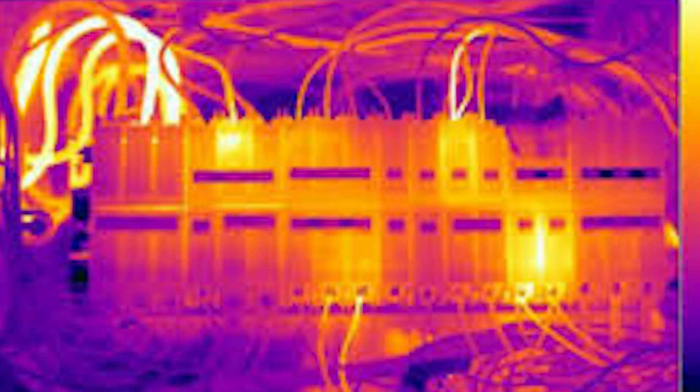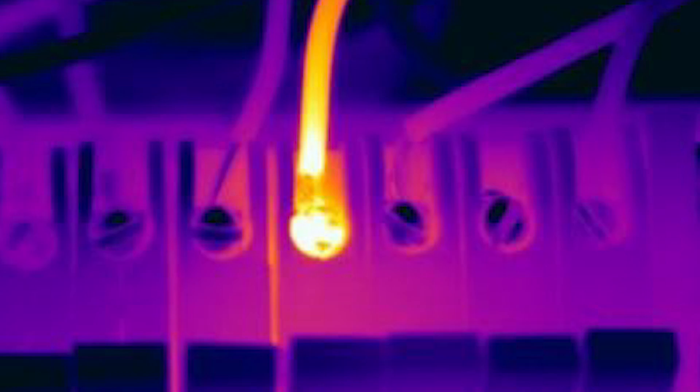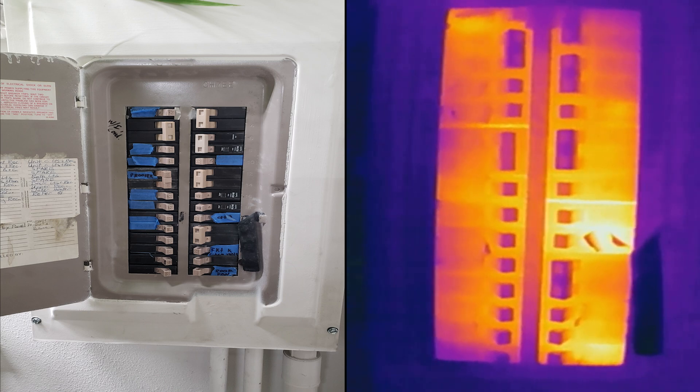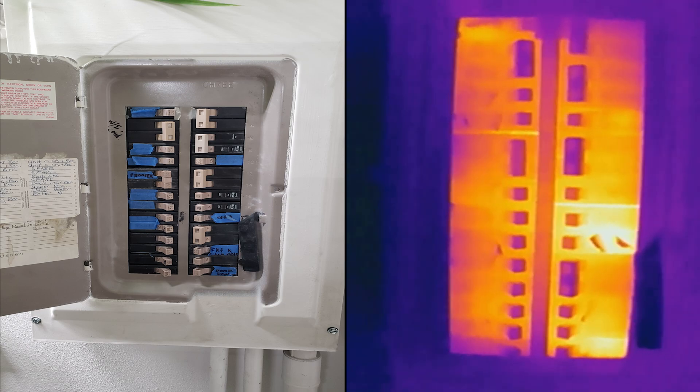A thermal camera can be used to find hotspots in electrical circuits or components, which would indicate that a part is overheating, there is a loose connection, or something is shorting out. Electricians will sometimes use a thermal camera to find faulty circuit breakers. A breaker that is going bad will often be hotter than those around it.